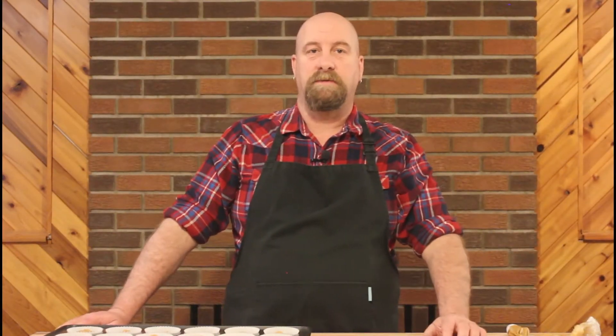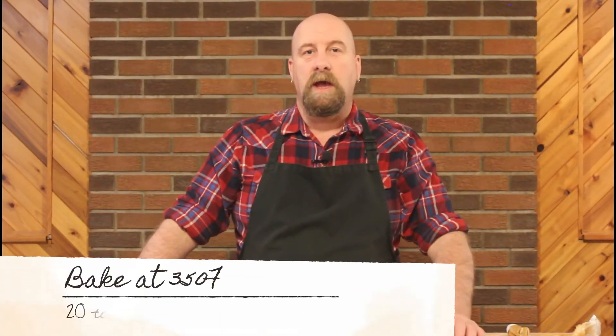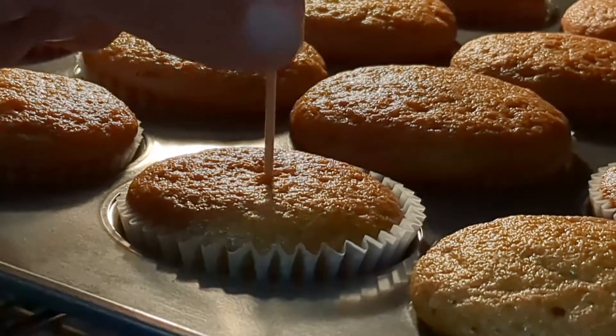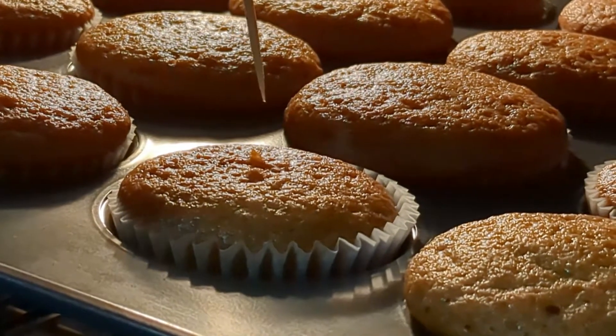Once all of your cups are filled, pop that into your 350-degree Fahrenheit oven and bake for about 20 to 25 minutes, or until the tops are nice and springy and a toothpick inserted in the center comes out clean. While that's in the oven we're going to very quickly put together a cream cheese frosting.